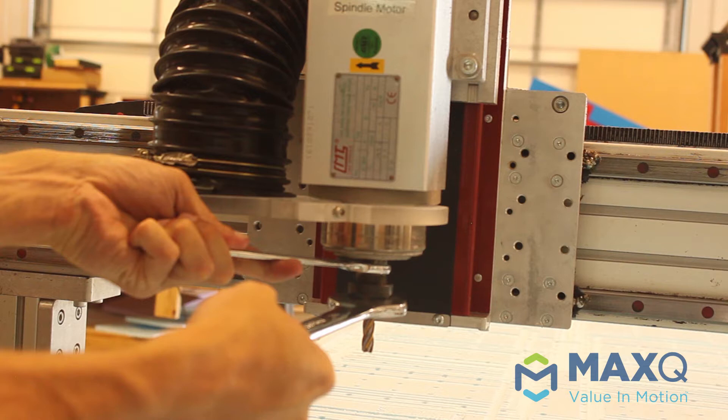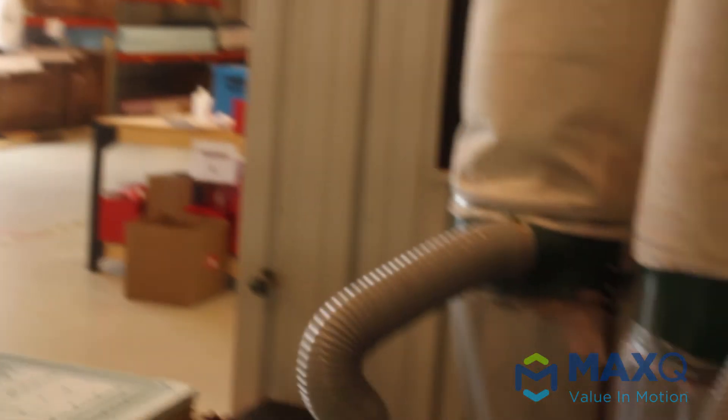The torque wrenches will tighten the collar to the actual spindle motor head. This is a very important step because it also tightens the end mill into the collet.